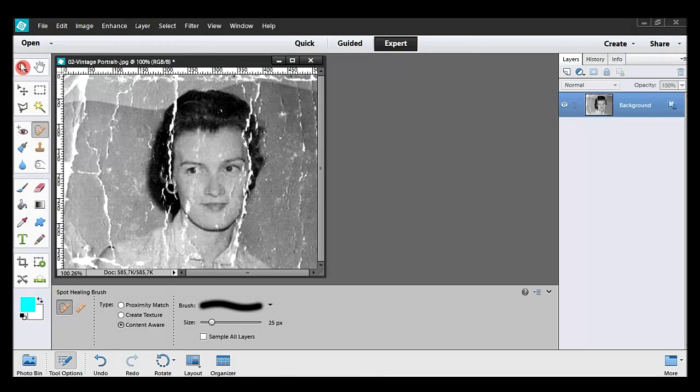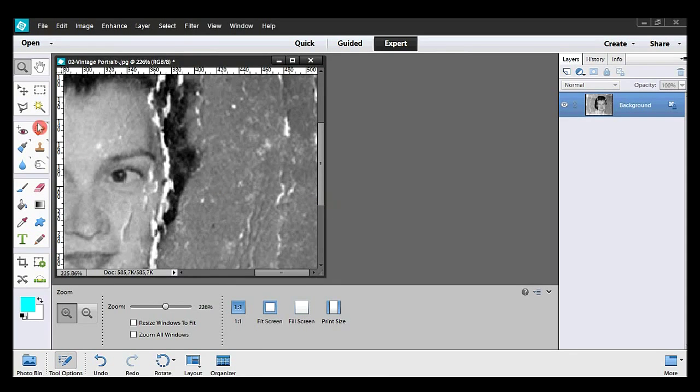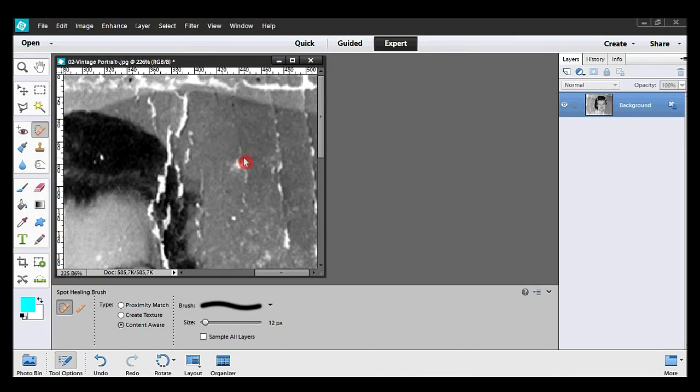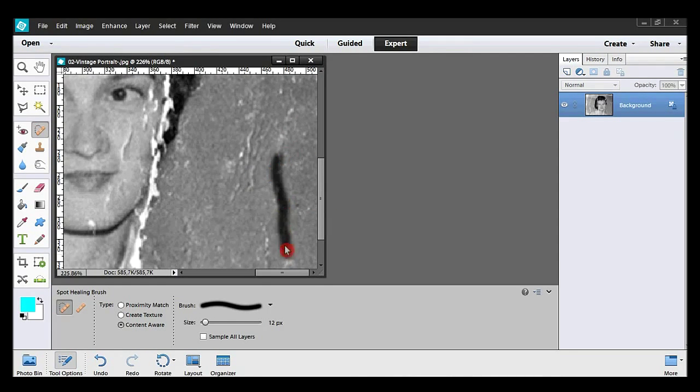What I'm going to do is remove the larger spots on the right side. So I take the spot healing tool and kind of paint over the white areas. As you can see, I have increased the speed up to three times the normal speed.